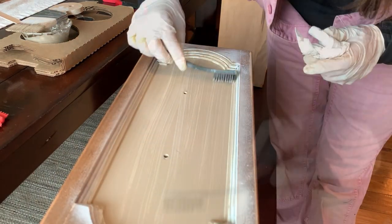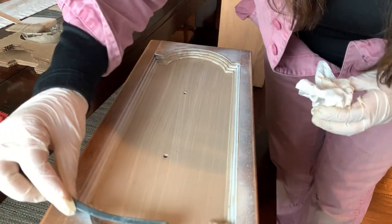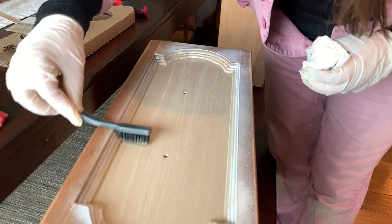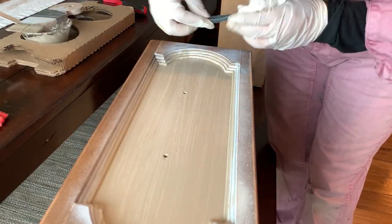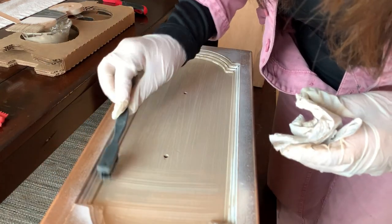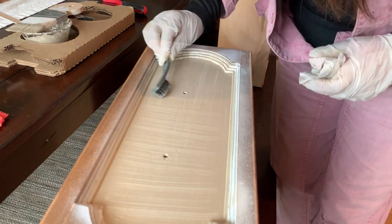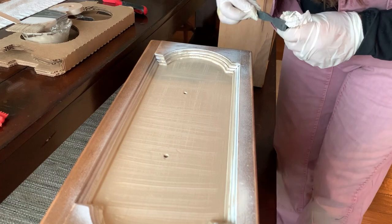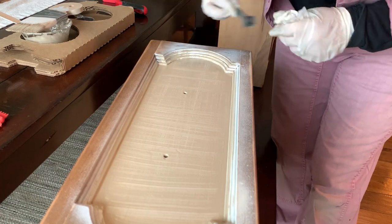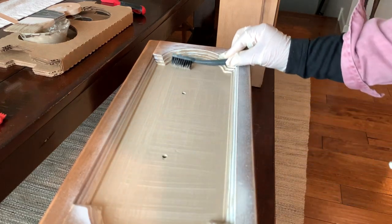The other thing I want to remind you is to keep a rag handy, so that after every time you run the brush through, you can remove the paint that accumulates on it. Try to do it as straight as you can, and do it a little slower than what I'm doing here. Do it as many times as you need until you like the result.